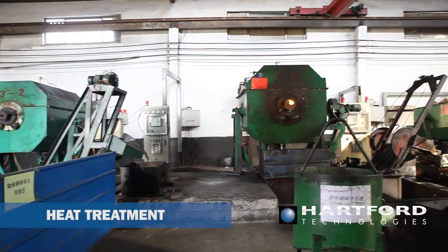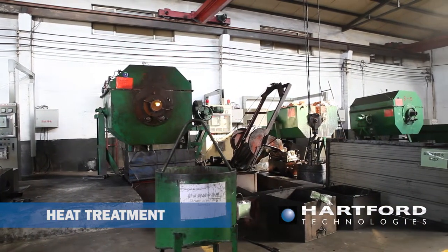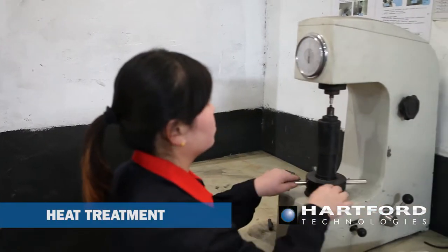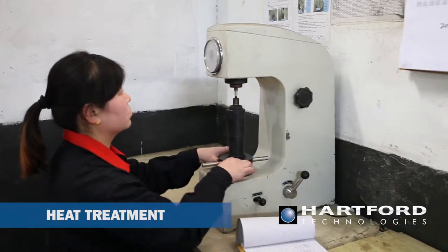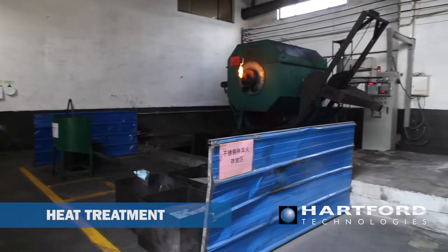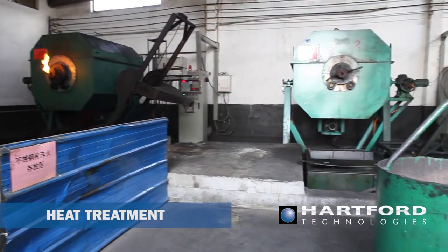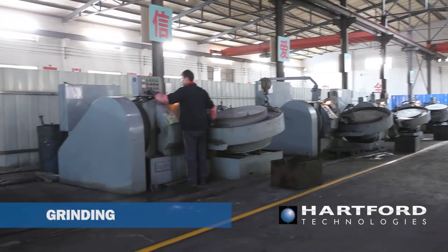After the initial heat treatment, the parts are immersed in an oil reservoir. This rapid cooling, or oil quenching, produces martensite — a steel phase characterized by high hardness and superior wear properties. Subsequent tempering operations further decrease internal stresses until the final specified hardness range of the bearing is reached.